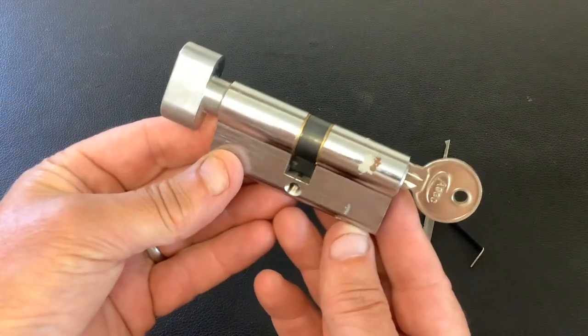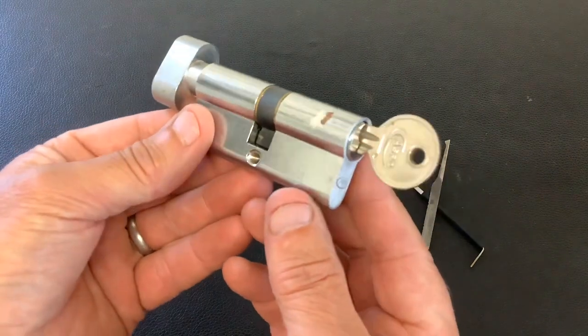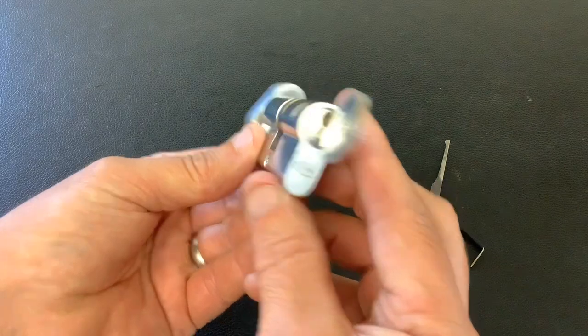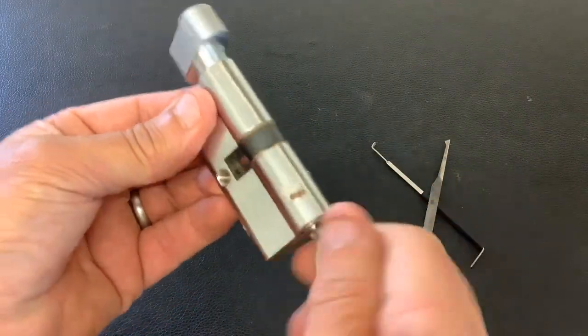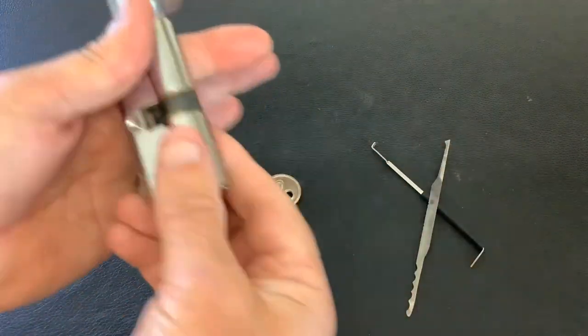I did a YouTube Shorts video the other day opening this Fortner Euro Cylinder with a bypass wire. This brand is called ASEC, and it only took a sec to open it with the wire. So today we're gonna have a go at picking it — it's a bit of an under-key, so it's pretty flat-beating.